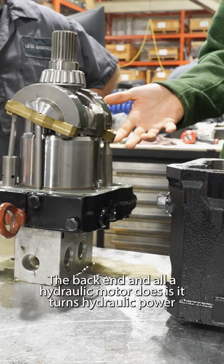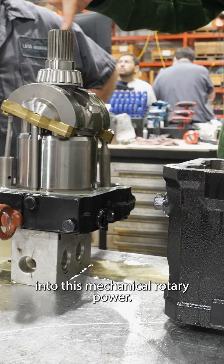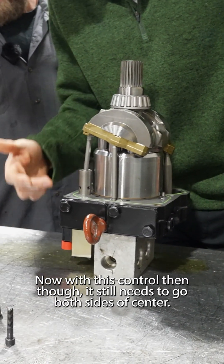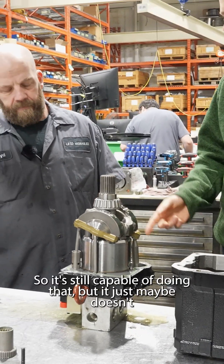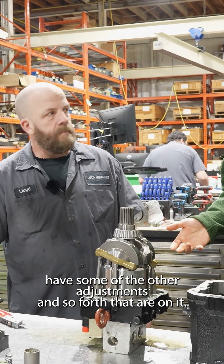All a hydraulic motor does is it turns hydraulic power into mechanical rotary power. Now with this control, it still needs to go both sides of center. Correct — so it's still capable of doing it, it just maybe doesn't have some of the other adjustments and so forth that are on it.